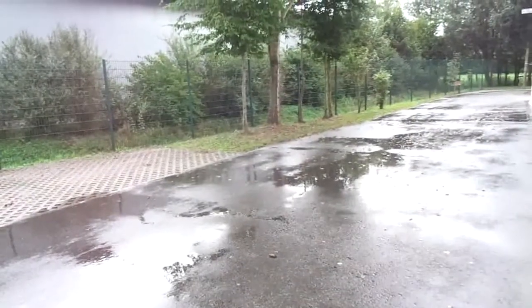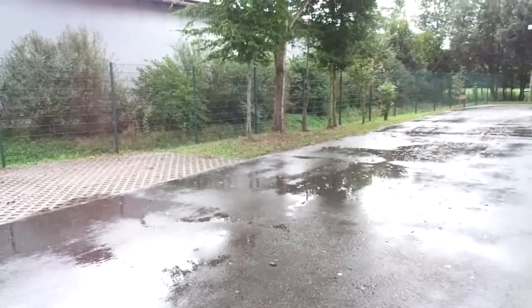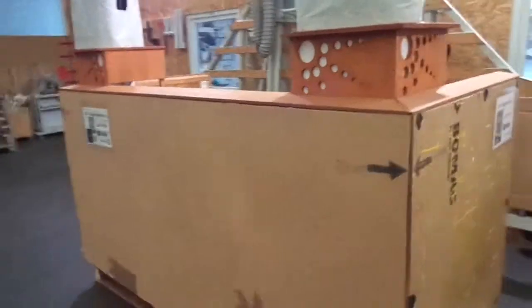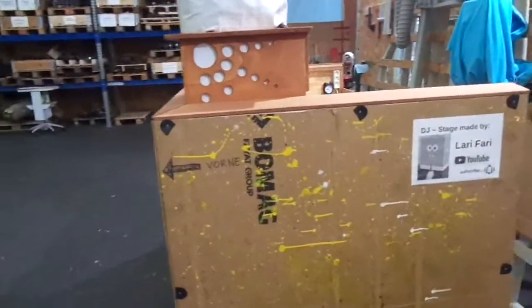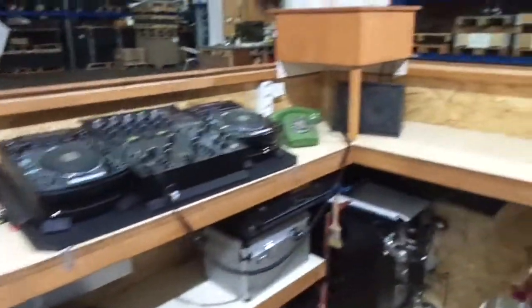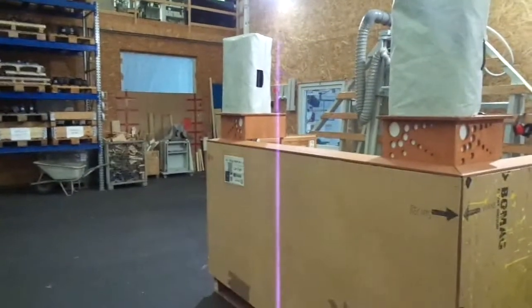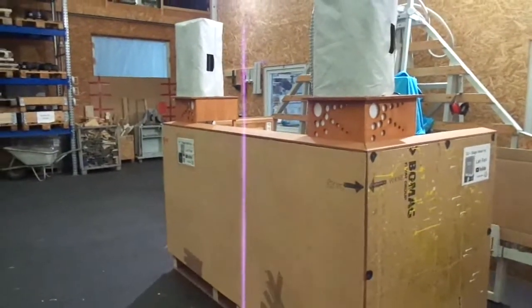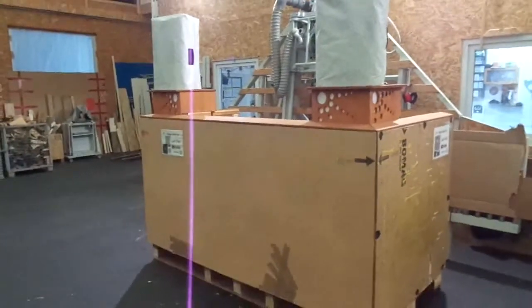Hi guys, it's September and it's raining, so I thought it's time for a shop update. First on the list is the DJ stage — it's back from the festival in one piece, no damage whatsoever, which is good. The Free Tree Music Festival is one of the biggest festivals here in the vicinity; they have about 20,000 guests on one weekend, so it was nice to play there.